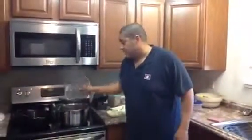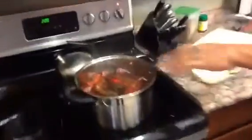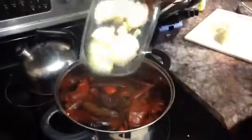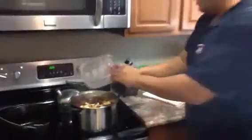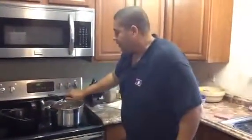We're back to these peppers that have been steaming and boiling in this pot. Here's my other onion and a half and my garlic cloves. I'm going to go ahead and add those. That's going to go another 15 minutes.